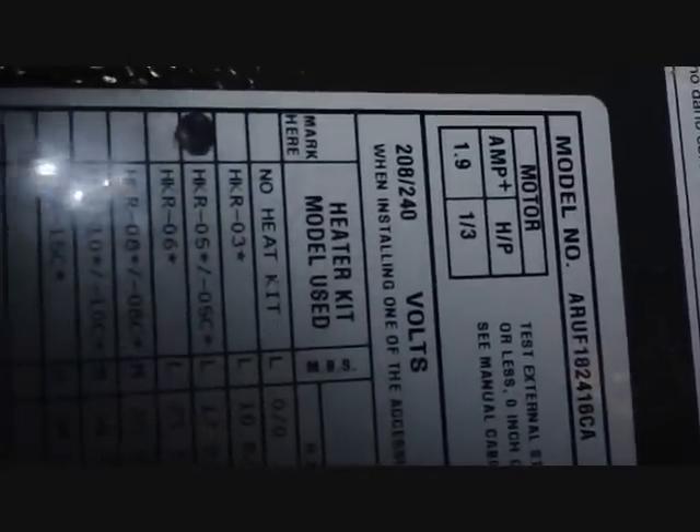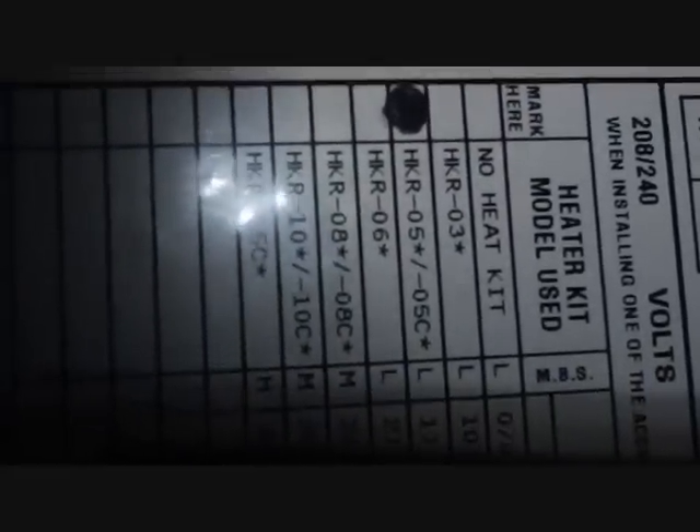This is our air handler — it's an ARUF 1824, basically Goodman's basic air handler that covers a ton-and-a-half to two-ton range. There's your third-horsepower blower. HKI over 5 is just the five-kilowatt heat strip that's in the unit — it has to be marked for inspection and electrical purposes. There's your heating schematic for the heat strips, energy guide, and all 100% heat pump stickers. Goodman looks like the back of somebody's old car with the way they put all those stickers on the front.